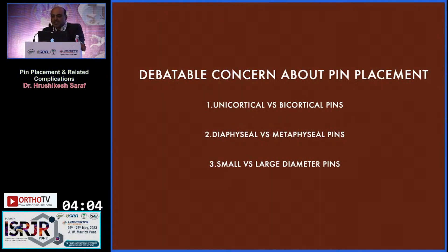A debatable concern about pin placement is whether to use unicortical or bicortical pins, diaphysial or metaphysial pins, and small or large diameter pins.